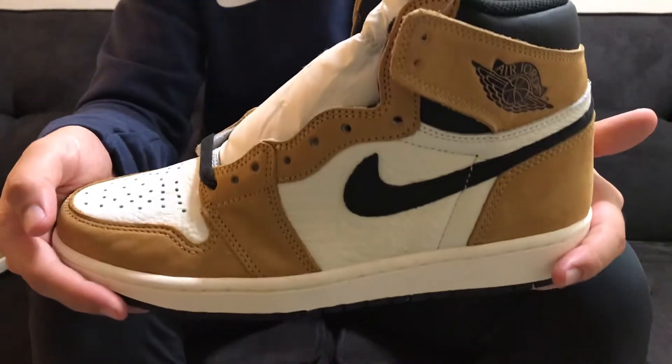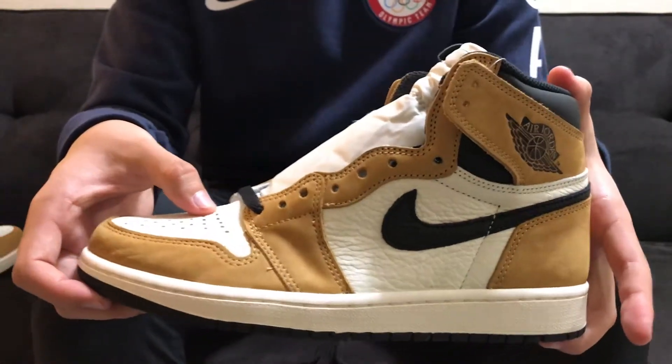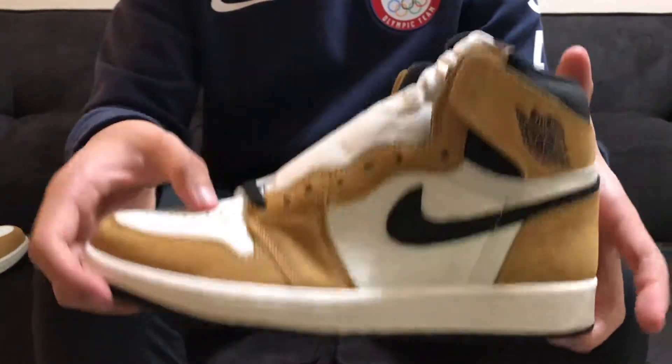So those are my thoughts on the Air Jordan 1 Retro High and the Rookie of the Year colorway. Thanks for watching, make sure you like and subscribe. I'm WanjaySneakers, peace!